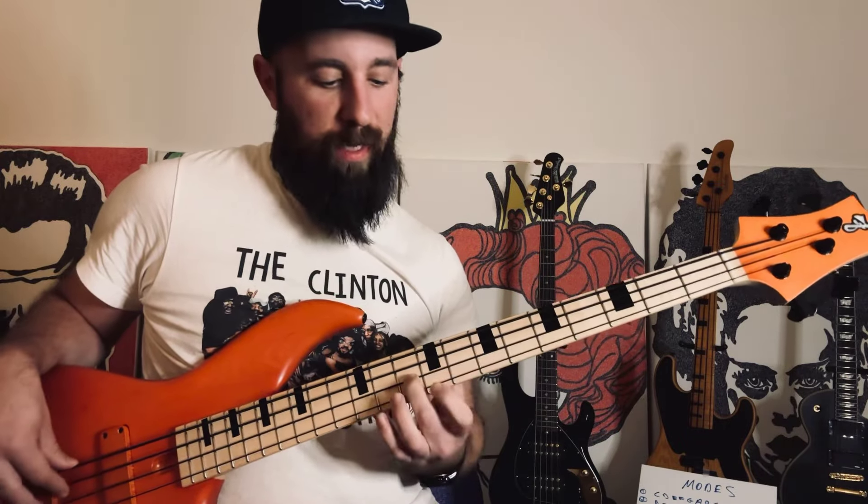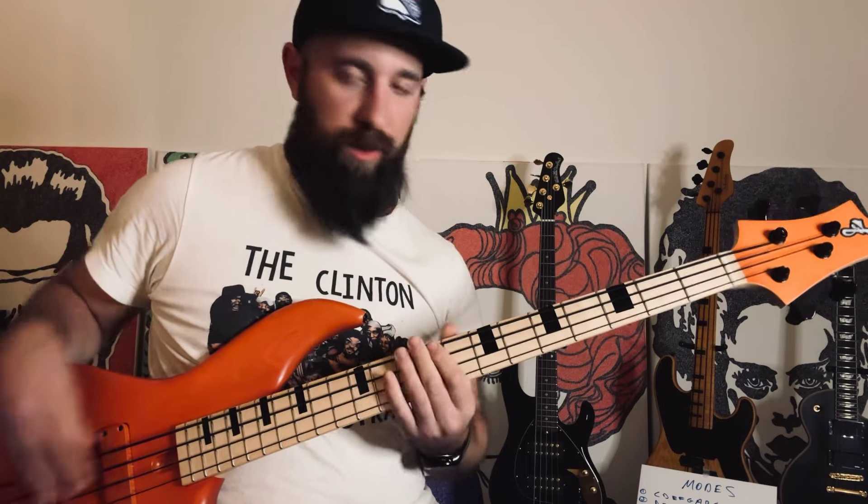This one will just go over root, three, five, octave, third again — just stacking thirds.